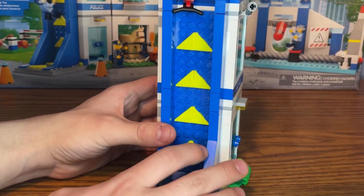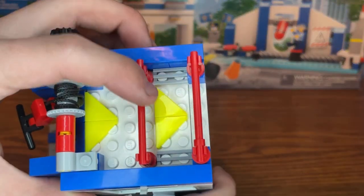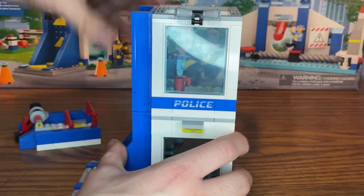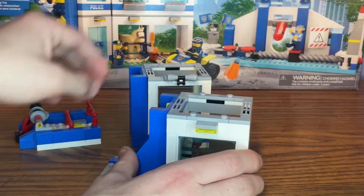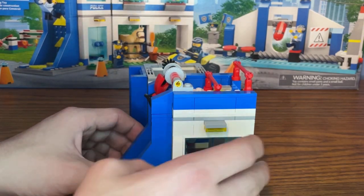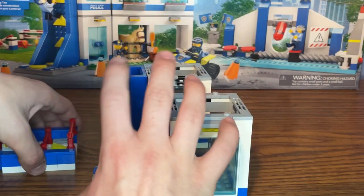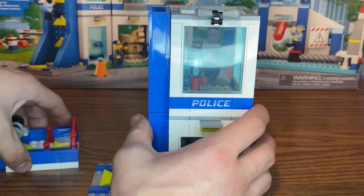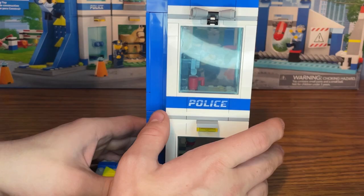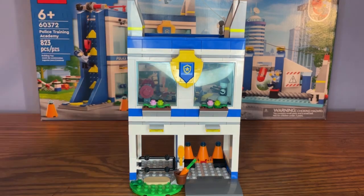On the outside of the building is the first part of the obstacle course — a rock climbing wall, which I'll demonstrate shortly. On the roof there are more obstacle course parts as well. One of the nice features of this building is that you can take it apart into three separate modules and rearrange the floors however you want, giving some creative flexibility.